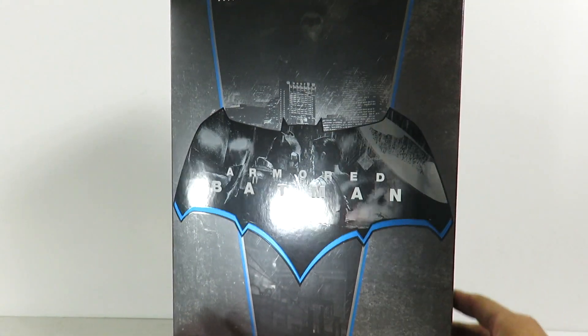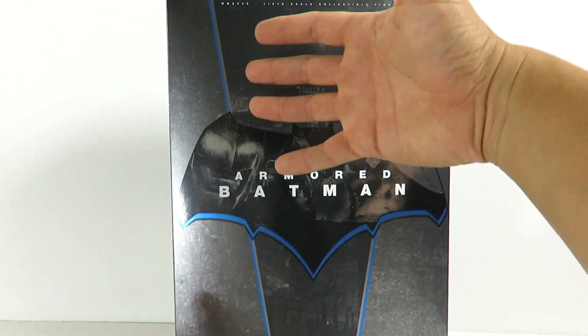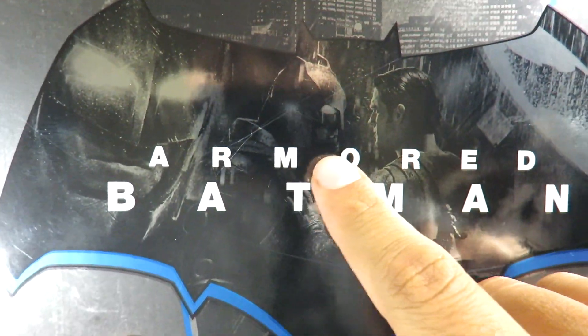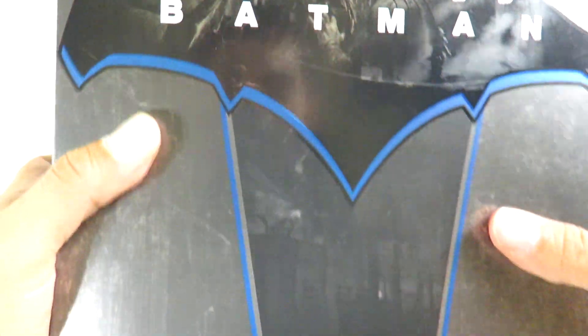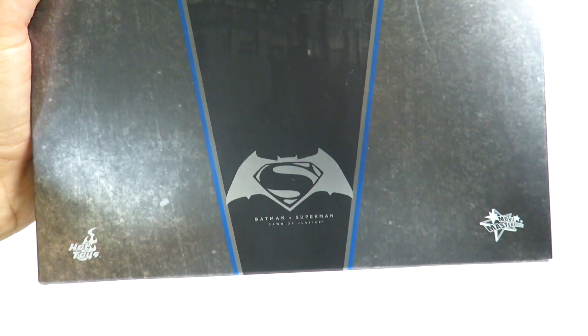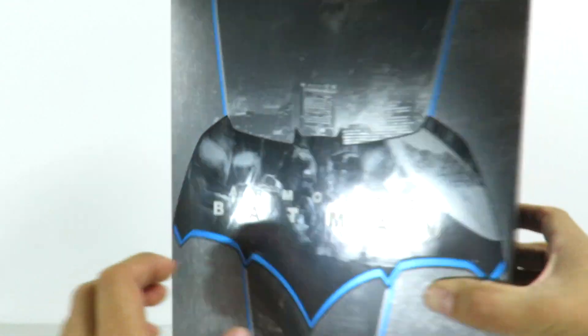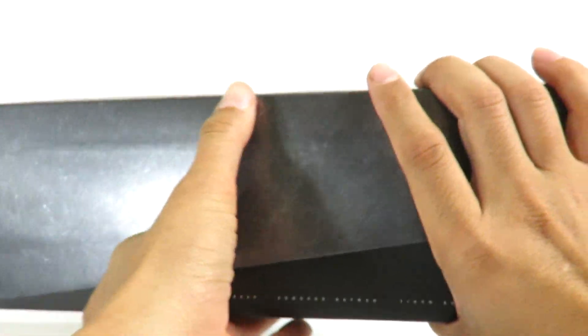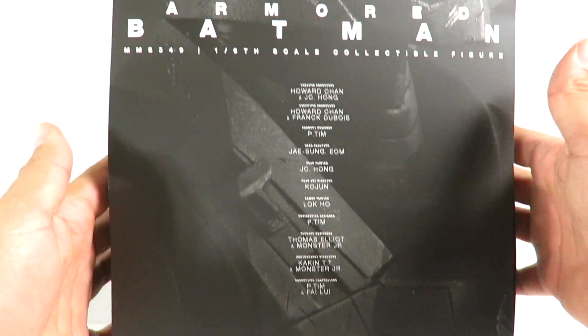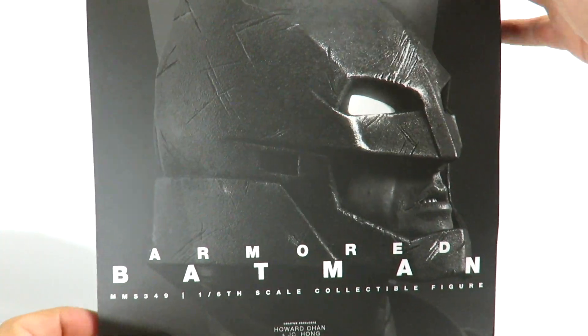So we have the packaging right here. It's got Gotham City in the background, you can see the bat signal, and if you look closely inside the actual bat logo you can see Batman and Superman kind of facing off with each other. You can see the rain, the city in the background, the Batman vs. Superman logo, Hot Toys. This is a Movie Masters MMS349 1/6 scale figure. On the back are the credits — your standard Hot Toys shoe box packaging. You take off the slip on top and you have the insert, which shows a really cool image of the Armored Batman figure.